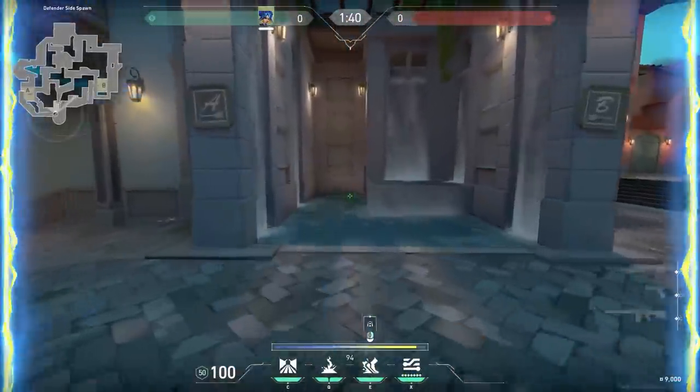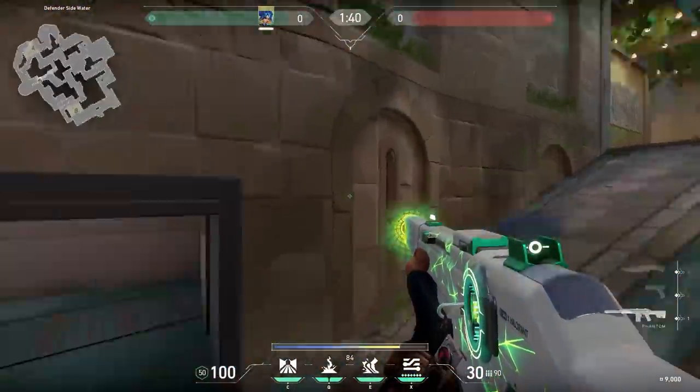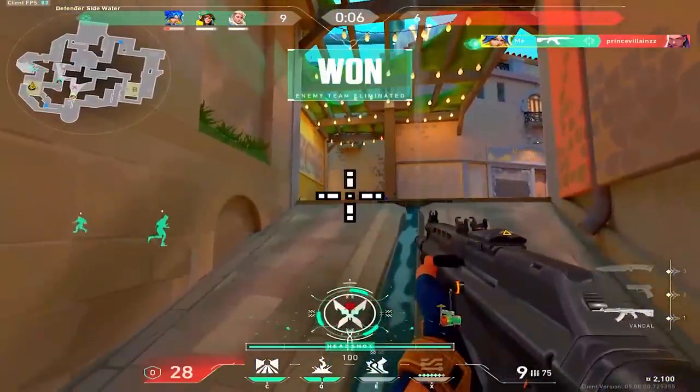In the last video, I showed that you could dash underneath the sewers on Pearl. I thought it wasn't that useful, but apparently Catioso got a nice kill with it. Also — what is that, my friend? That's just too big to aim with.